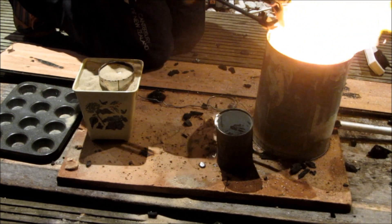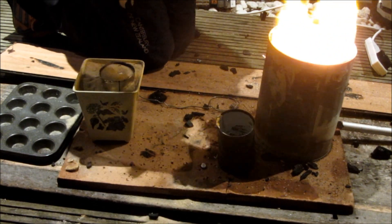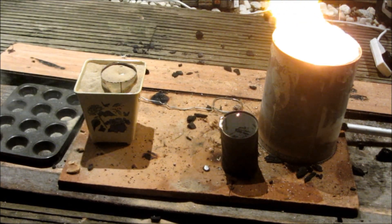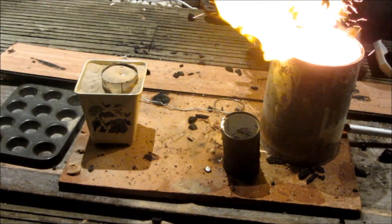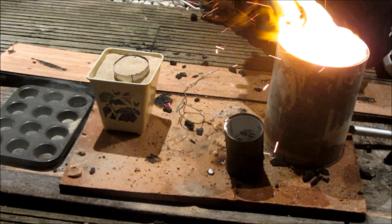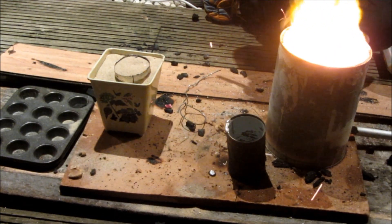At this point I kind of understood what was happening — that there was a reaction going on inside the crucible and that it was really hot and dangerous to be near. So I just stood back, had my fire extinguisher ready in case anything went badly wrong, and left the camera recording.